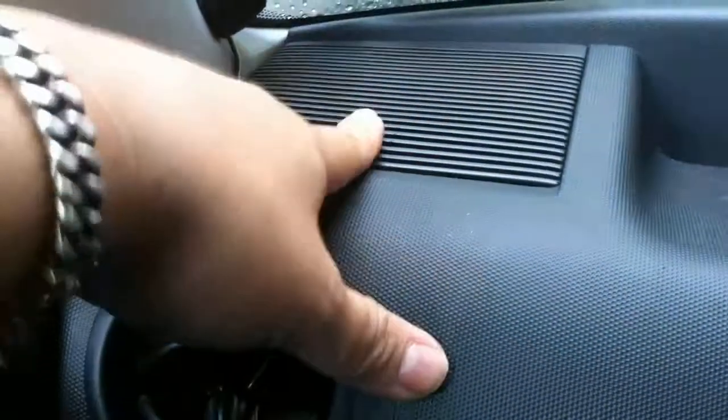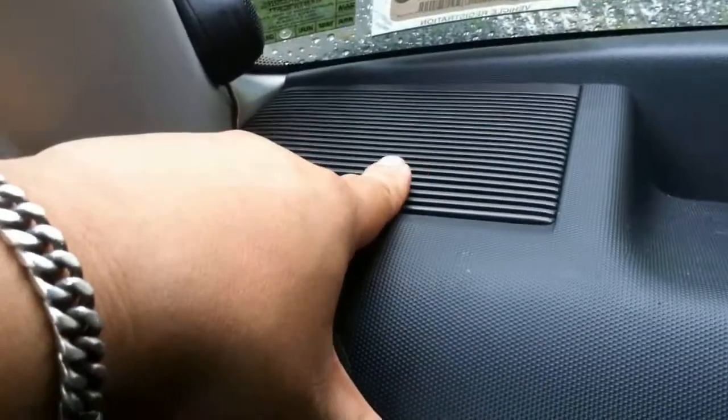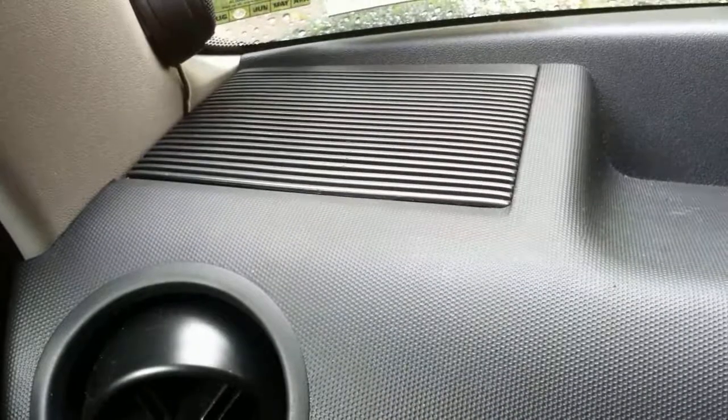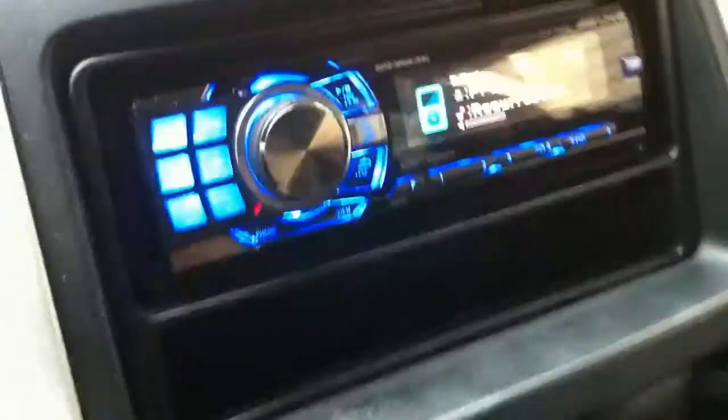I still need to replace these stock speakers. I'm looking to spend like 30 to 40 bucks. I saw these cheap mid-range drivers, like 400 hertz to 10k — I don't know what that'll do for my system, but I figure it might work. But yeah, that's all. Peace.